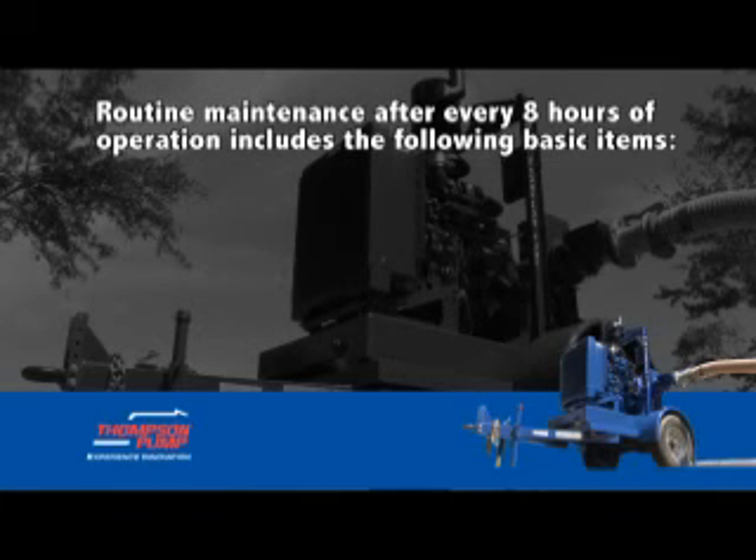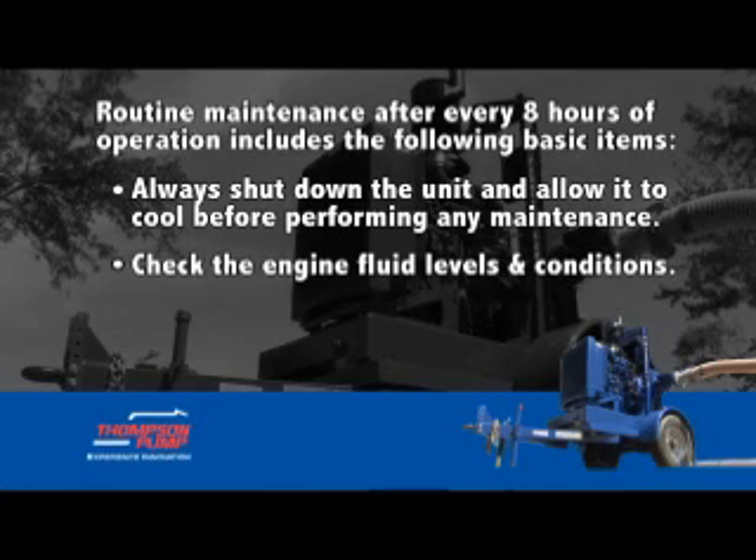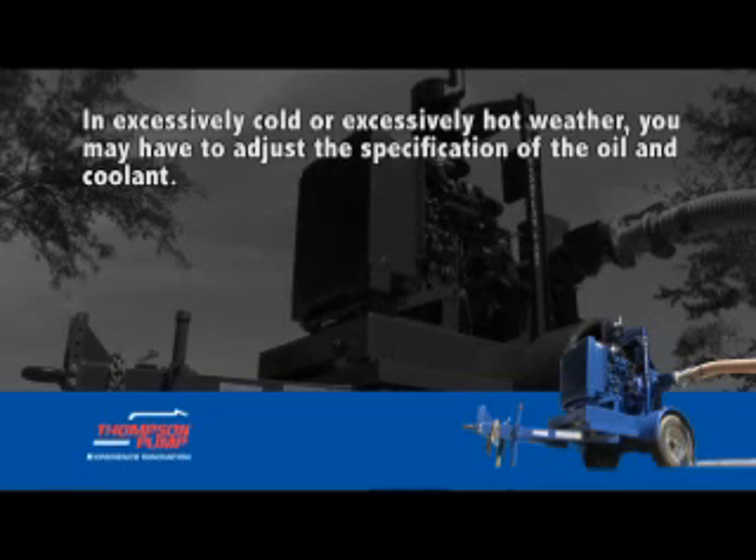Routine maintenance after every eight hours of operation includes the following basic items. Always shut down the unit and allow it to cool before performing any maintenance. Check the engine fluid levels and conditions. In excessively cold or excessively hot weather, you may have to adjust the specification of the oil and coolant. Please refer to the engine manufacturer's recommendations.